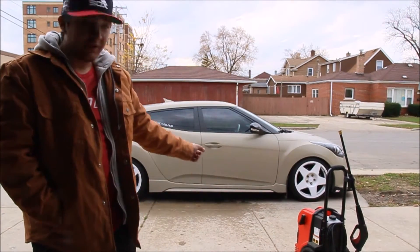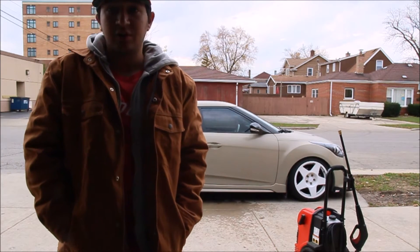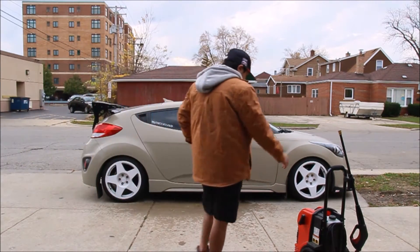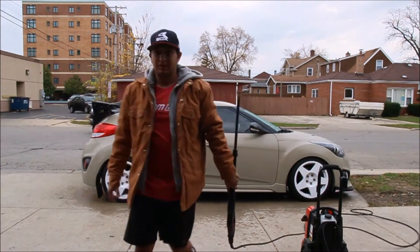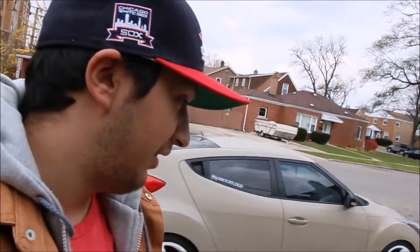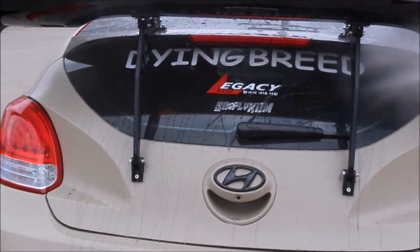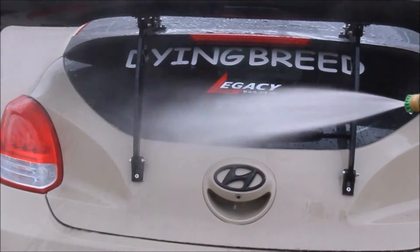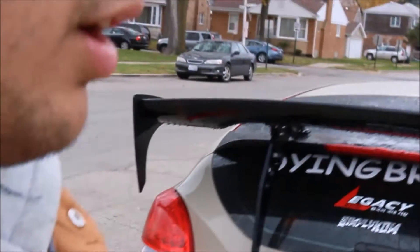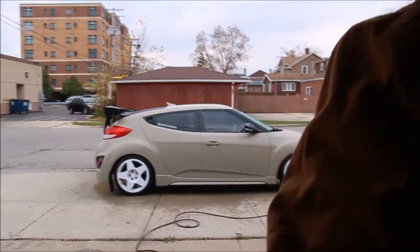Everything's hooked up — just water going to the pressure washer. First I hose the car down, just rinse it. The rear end is my favorite part to rinse; it gets so dirty from the exhaust. Watch all the dirt come off.